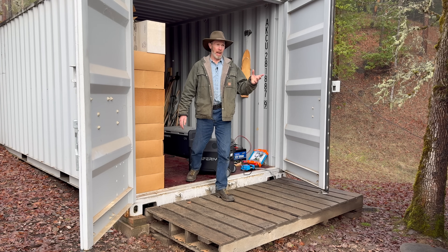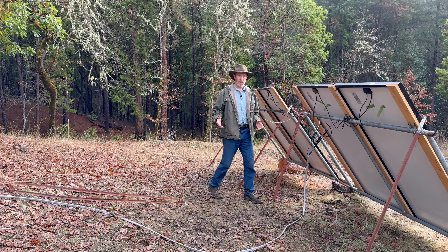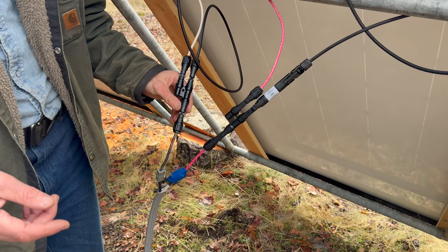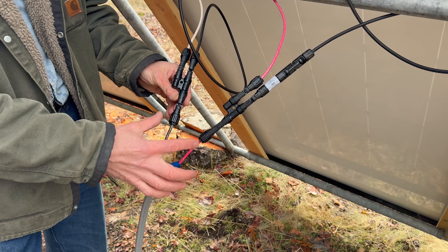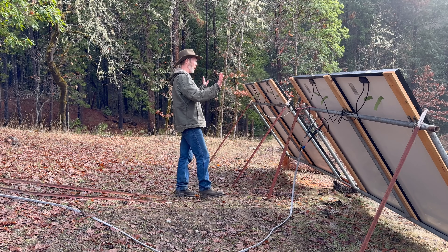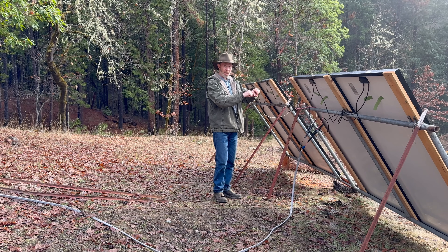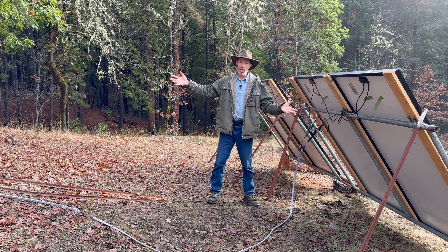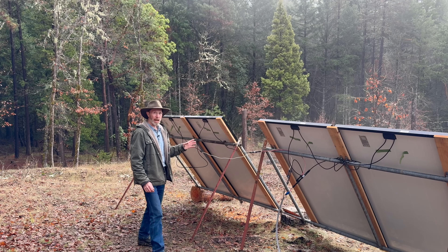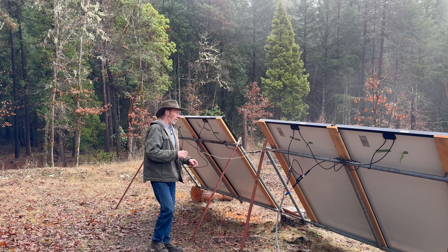So let's go back down to the panels. To go the portable power station route, really all you need to do is take the MC4 connectors on your panels, take the cable that came with that power station, and plug it directly into these — and you're done. Mount your panels on something so they point toward the sun, connect them together with the plugs, plug that into your power station, and you've got solar.